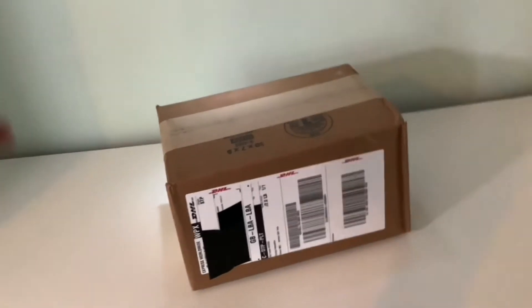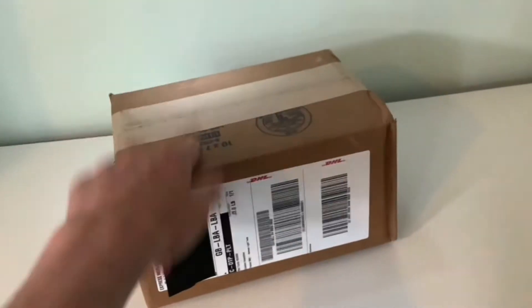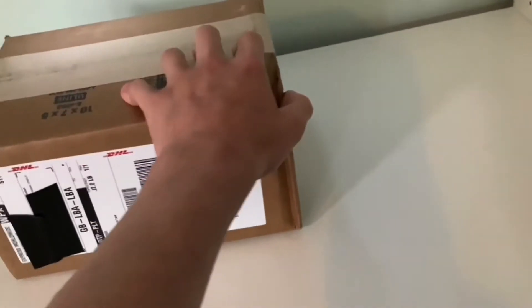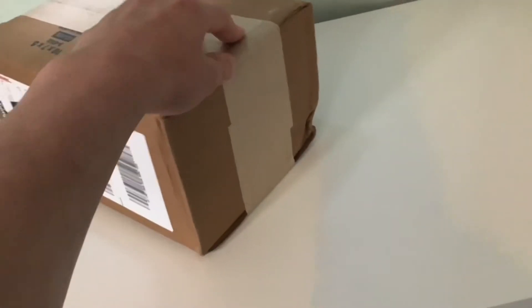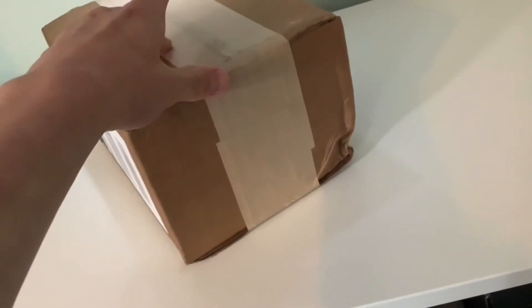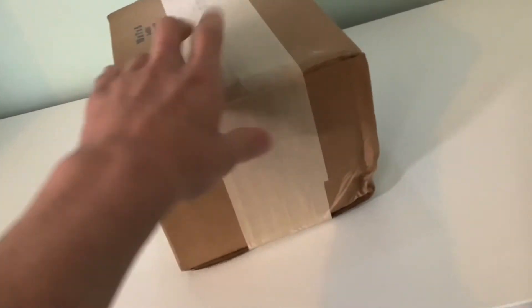Hey guys, welcome back to Brick Fury. This just came in from Brickmania. Before we get into this, if you haven't subscribed yet, be sure to hit that subscribe button and the like button if you do like the video, and click that notification bell so you never miss out on another video.